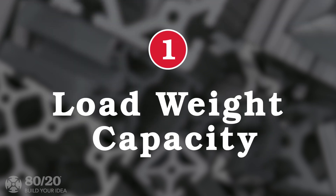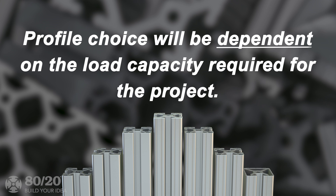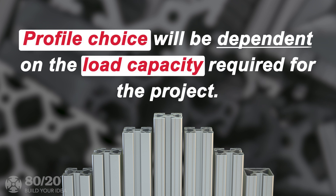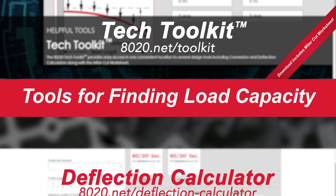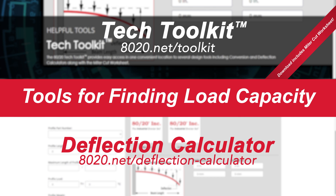One of the top elements to consider is load weight capacity. Profile choice will be dependent on the load capacity required for the project. For help with load capacity, the tech toolkit is available to download on the 8020 website, which provides conversion and deflection calculators, as well as a miter cut worksheet. We also provide web-based versions for your convenience.